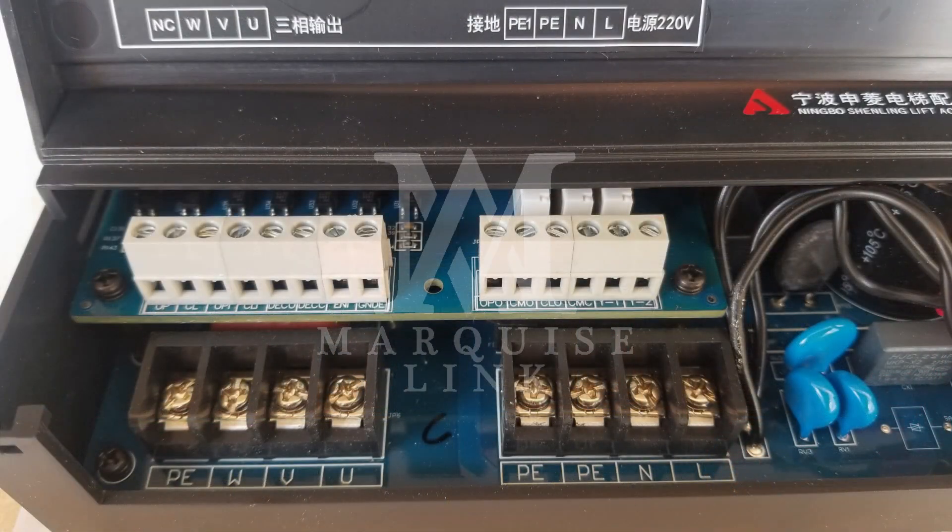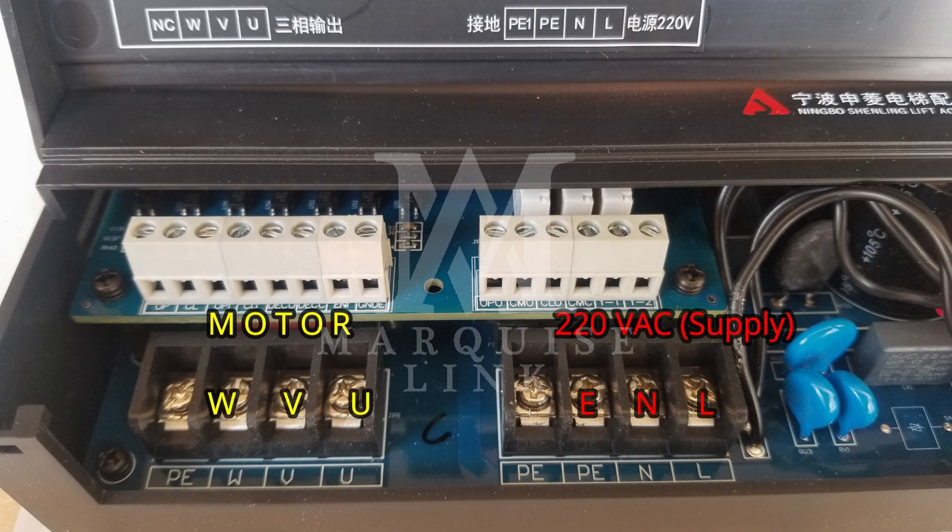First of all, we will connect the door motor's wires to the terminals on which U, V and W are mentioned. Similarly, we will connect the AC supply of 220V to the terminals where line, neutral and earth are mentioned.